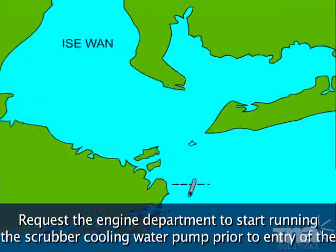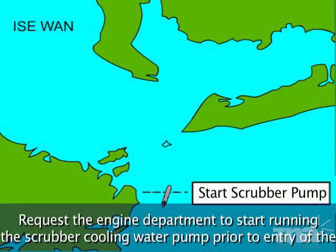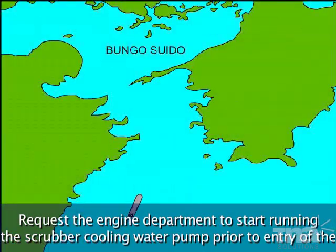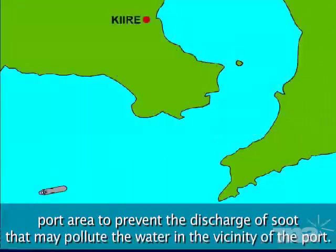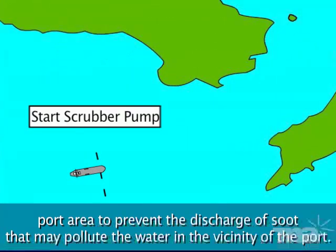Request the engine department to start running the scrubber cooling water pump prior to entry of the port area, to prevent the discharge of soot that may pollute the water in the vicinity of the port.